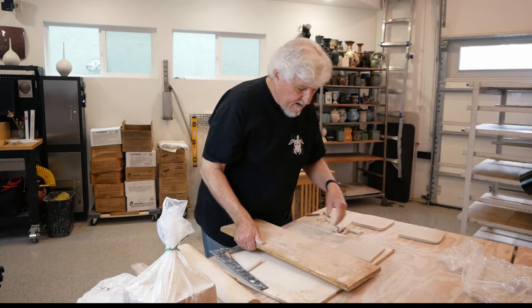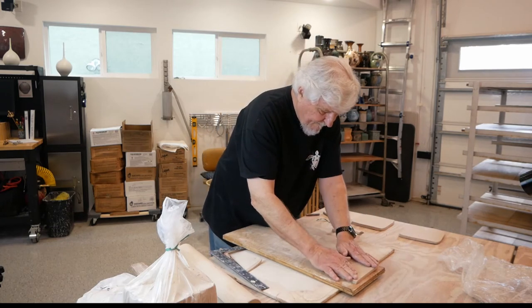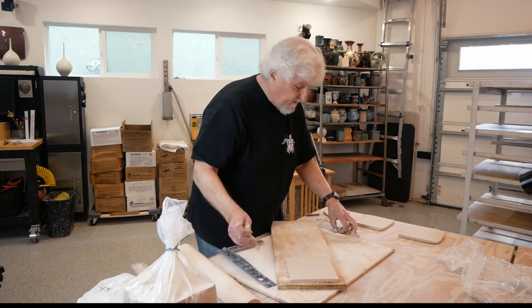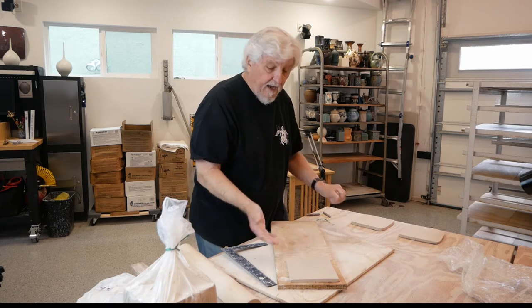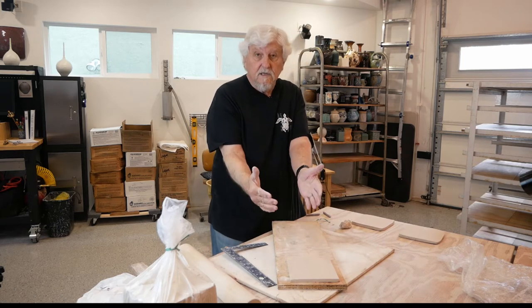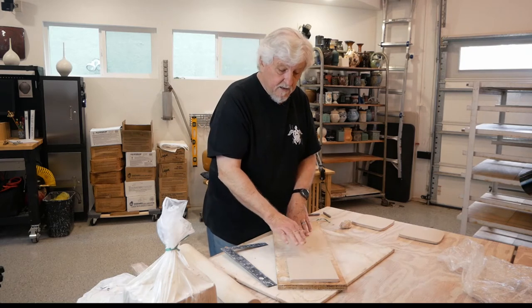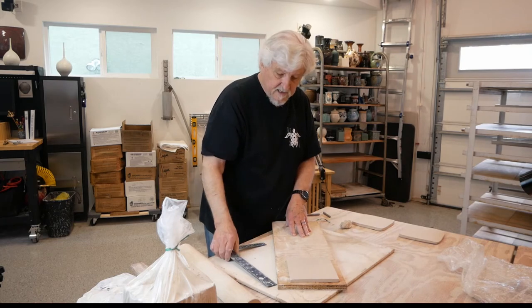I need to get this tile to leather hard, so I'm going to put it on a board. Just put it on the board and leave it. After it firms up a bit it's going to start warping up a little bit — turn it over and tap it down again. The wood will suck the water out of one side and the air will draw the water out of the other side.